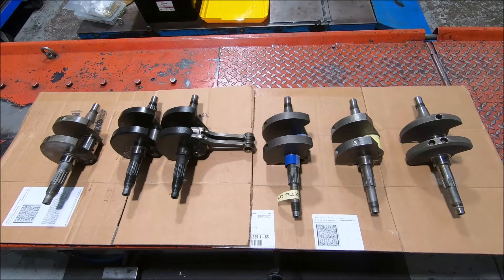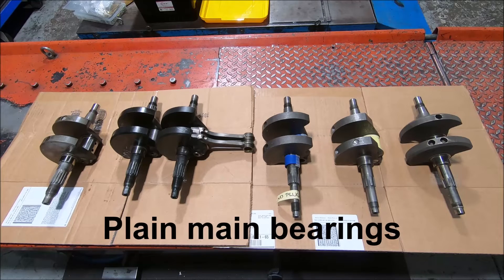This is a video about Ducati crankshafts and variations thereof for the Panta-based twins up until 2015. 2015 was when they first introduced plain bearing cranks into the 821s and 1200 Monsters.